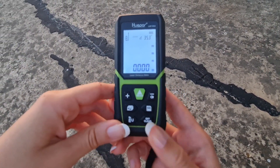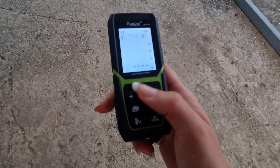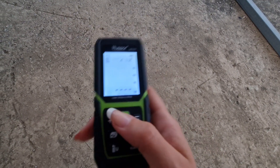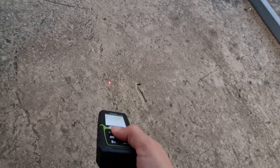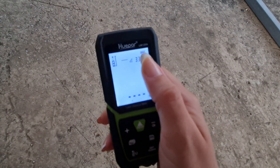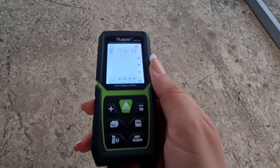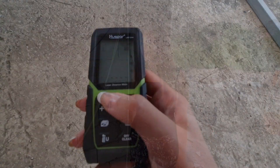If we made a mistake, we can always press the clear button. When we measure, we always need to check two things: first, that the dot is showing, and second, that the angle is zero degrees or close to zero.